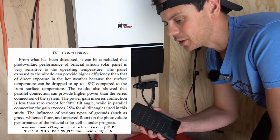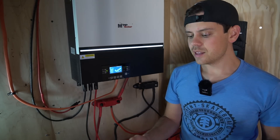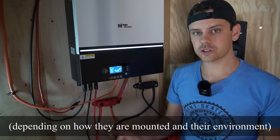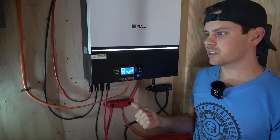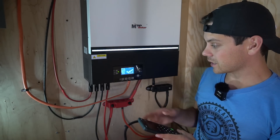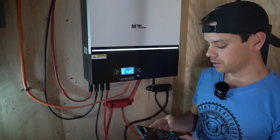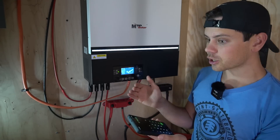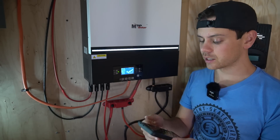They're pulling 90 percent of their rated STC output. These are bifacial solar panels and throughout the course of the day they can produce on average 5 to 30 percent more than other solar panels at the same wattage rating. Compare that to the monocrystalline Rich Solar panels on the roof of this trailer — they're producing 605 watts and they're rated for 800 watts, which is only 75 percent of their rated STC output.